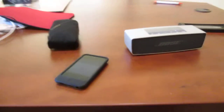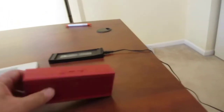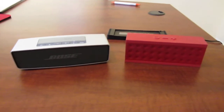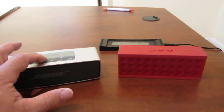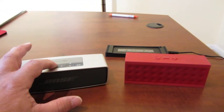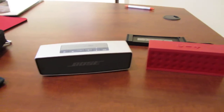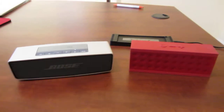I have the Jambox Jawbone here — let's see what they look like side by side. The Bose sounds a lot better than the Jambox, although I still like my Jambox because it has an excellent speakerphone capability and maybe a little better midrange. But the Bose has an all-around better sound to it.